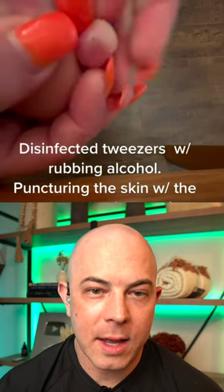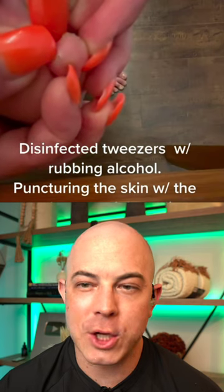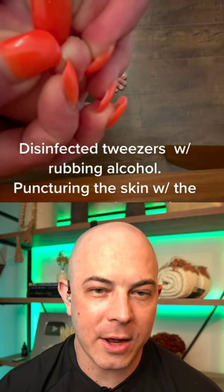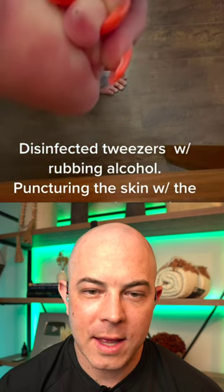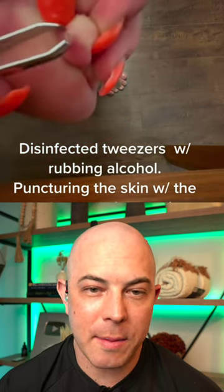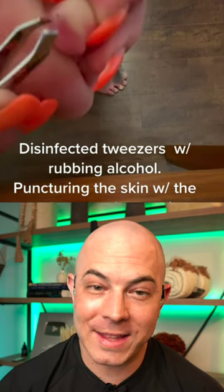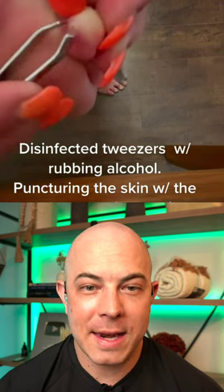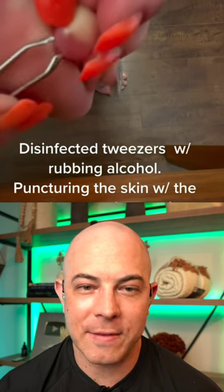This person is going after a splinter — it looks like it might be in the toe of a child, maybe it's their own toe. It was disinfected with rubbing alcohol, and that's important: it's disinfected but it's not sterilized — they're not the same thing. The cameraman needs to focus this a little better, but I understand the difficulty.